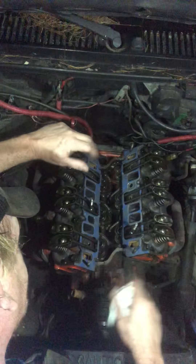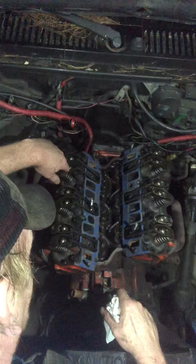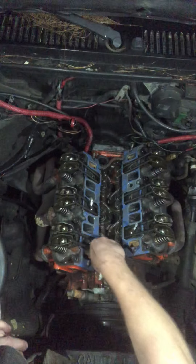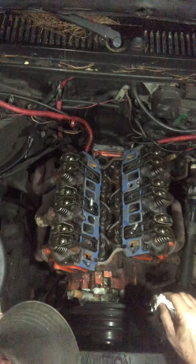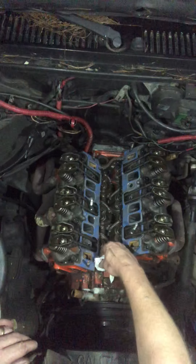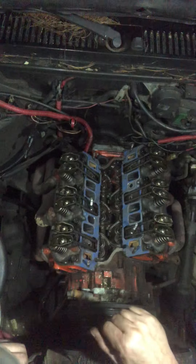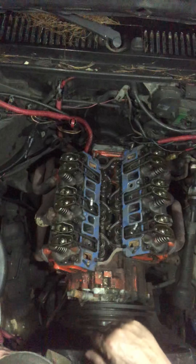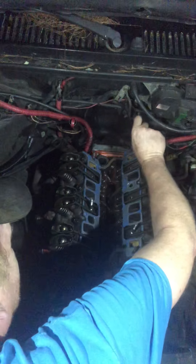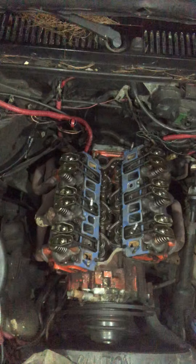Just like you can't win. Georgia and Alabama are covered up with them things — I hated them when I was living there, they get everywhere. Now we just gotta smear a little silicone here and there, set that intake on there, and bolt it down, and we're even closer to firing this thing back up.